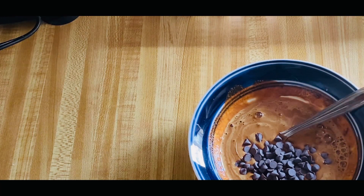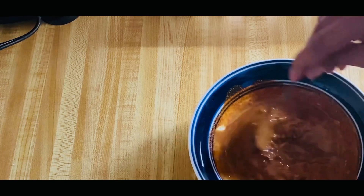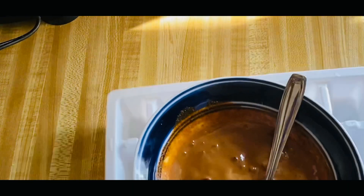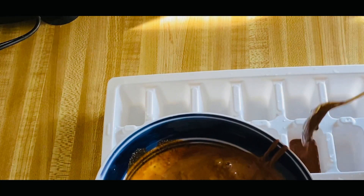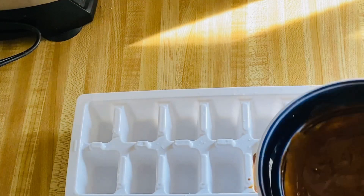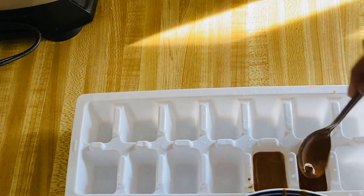Adding chocolate chips will add some more flavor. Now we will set it in the ice tray. Put it in the ice tray — I will make just 4-5 cubes.